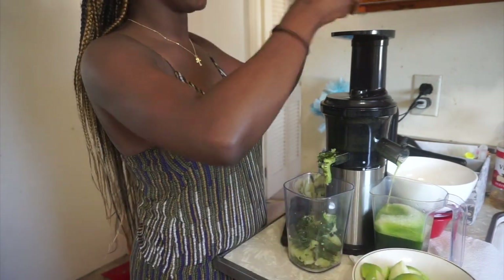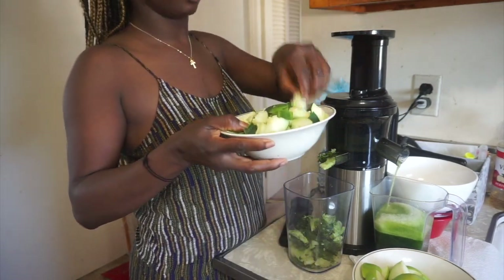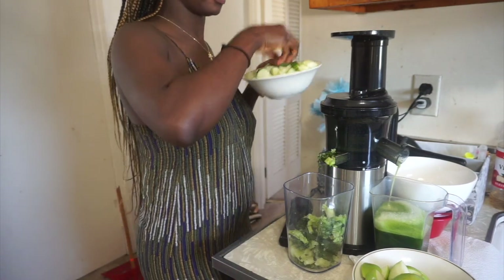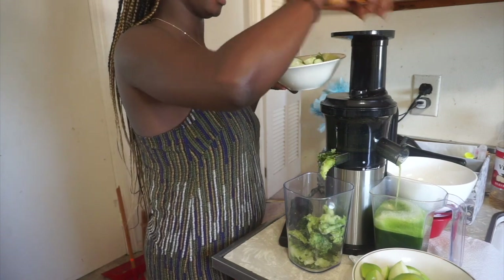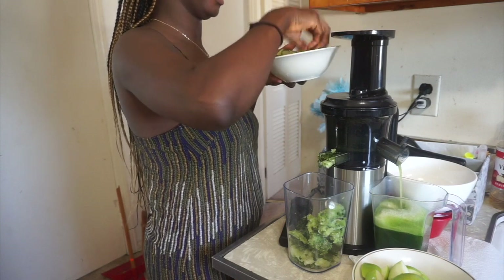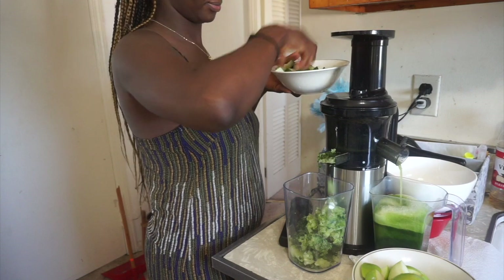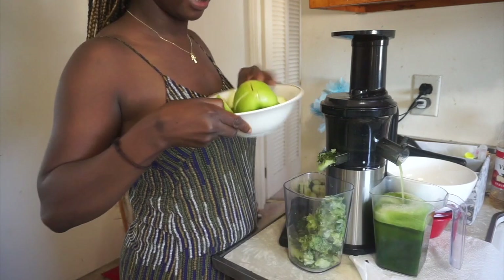Now I'm going to alternate between the apples and the cucumbers. Let's start with the cucumbers. I just love this machine. Back to the apple.